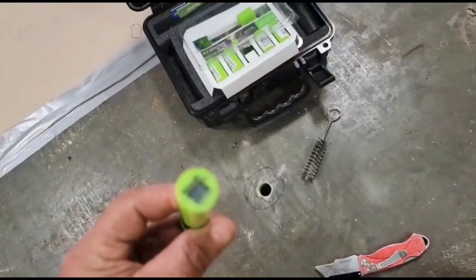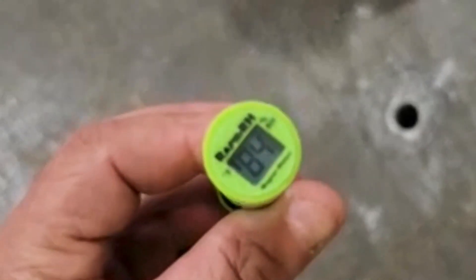The readout indicates an 84% moisture content, which will require a mitigation system.